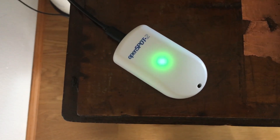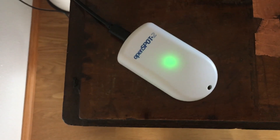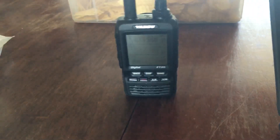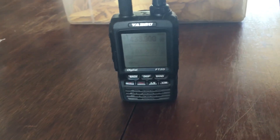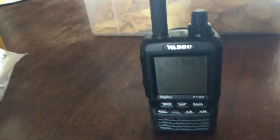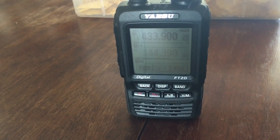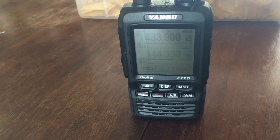It only took — I think I ordered on a Wednesday and it showed up here on a Saturday in my mail. Amazing. But I was having some issues with dropping. What it does is it sends a signal to my handy talky ham radio here, and this one happens to be a Yaesu FT2DR.